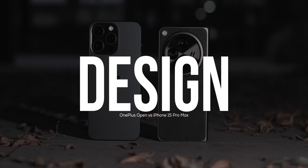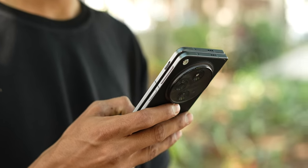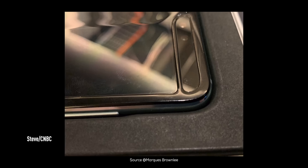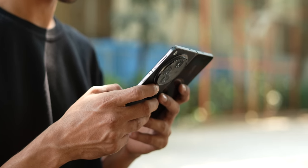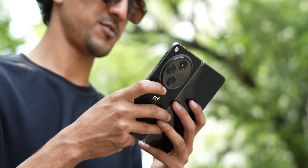Let me start off by addressing the most important doubt most people would have: is the OnePlus Open a sturdy foldable phone and will it be durable for long-term usage? That would have been a concern two or three years ago when foldable phones were just starting to come out and the tech wasn't as evolved. But today, hinge mechanisms and foldable phones in general have become much sturdier — so much so that I've seen a lot of folks using the Samsung Galaxy Z Fold after the second and third generations for a long time without facing any concern whatsoever.